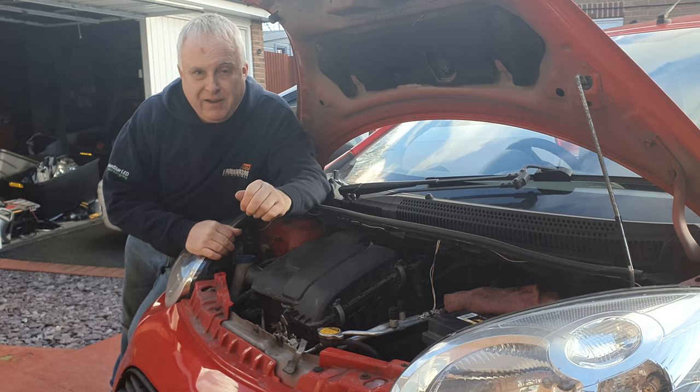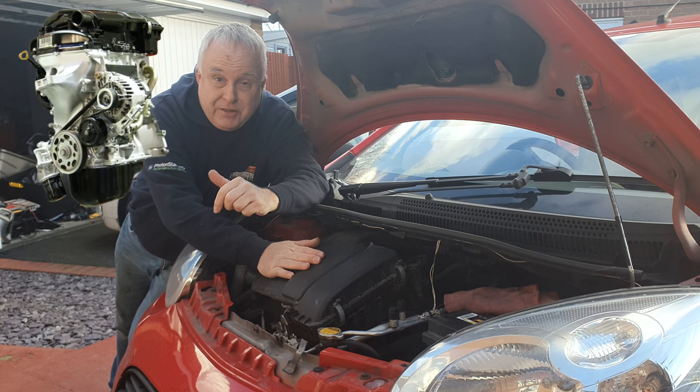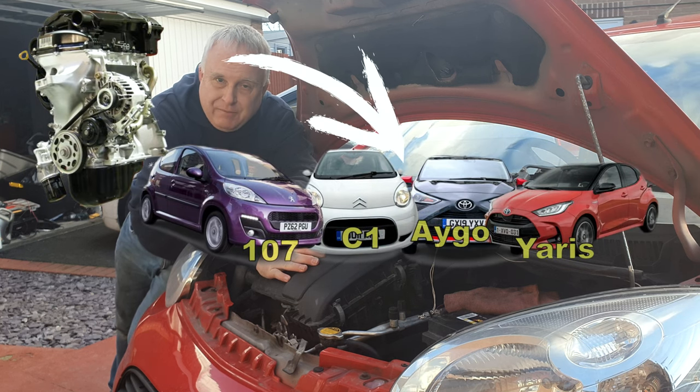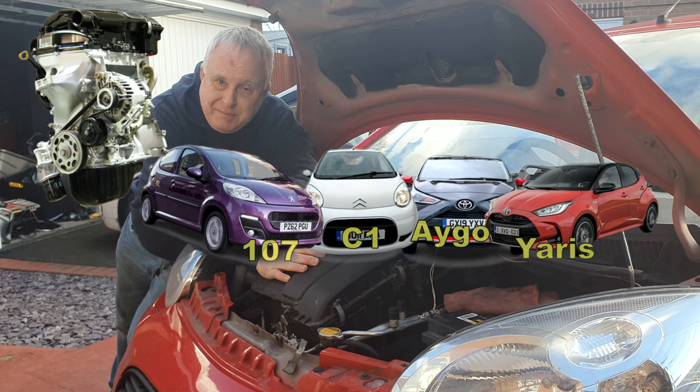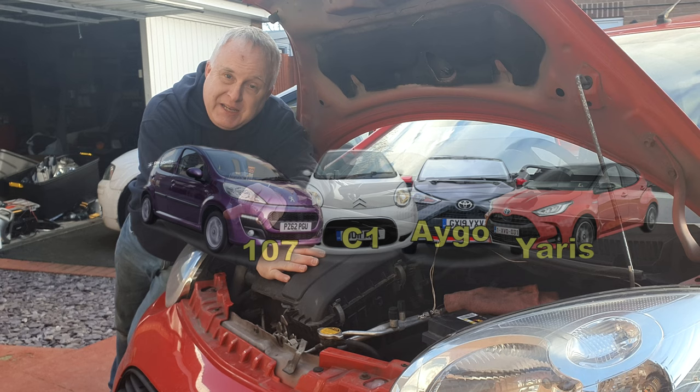Do you want to clean your Toyota IGO IAT map sensor? The Toyota 1KR engine is used in several small cars, so this is exactly the same for the Citroen C1 IAT map, and the same engine in the Peugeot 107 and the Toyota Yaris.